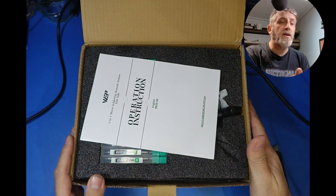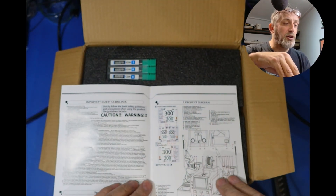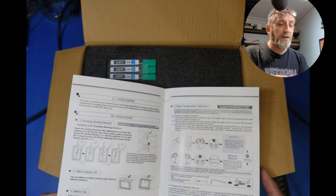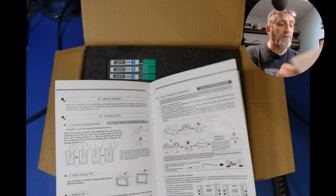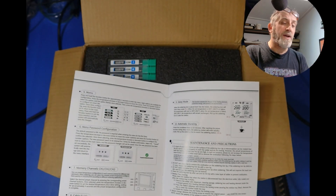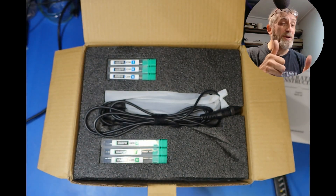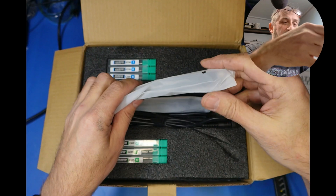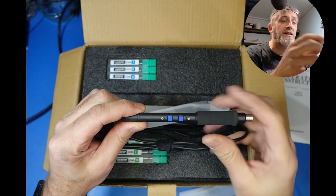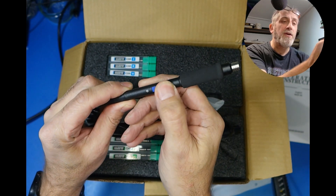Straight away we've got the operating instructions in English. It tells you how to swap your tips, set your temperature, menu passwords, and there are free channels etc. At least it's in English which is a bonus. Now here we've got — I actually get two handles, and this is what was cool about these — you can actually set your temperature from your handle.